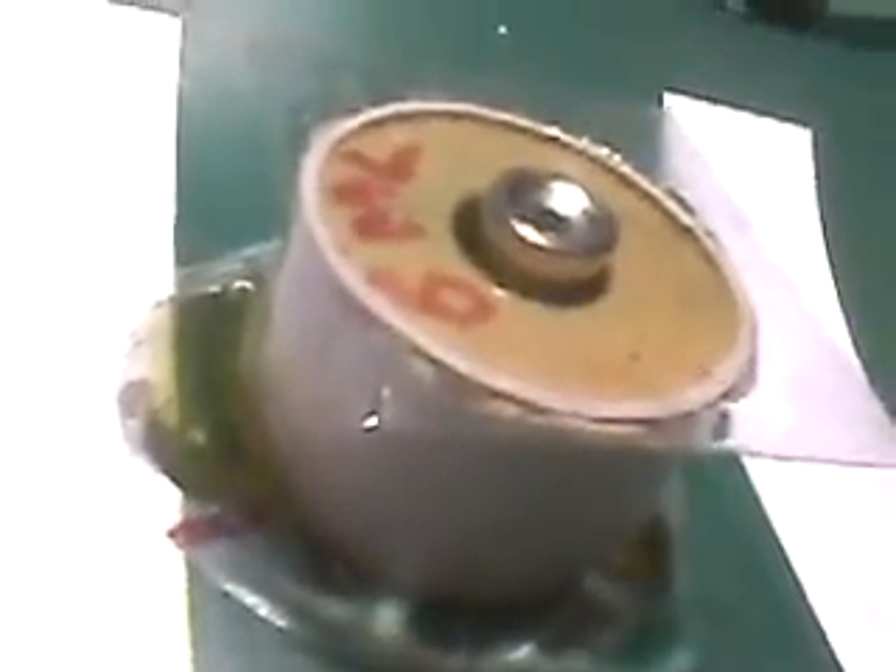I'll put a magnet on top as a weight, just to keep a little bit of pressure on the top to keep it dead flat. It's actually sitting on that centre collar and keeping the plastic pressed down. We'll come back in a while, and hopefully it will be hardened.